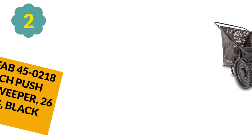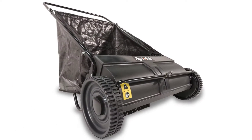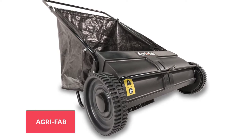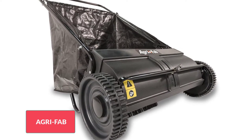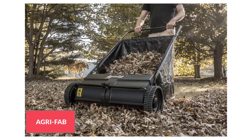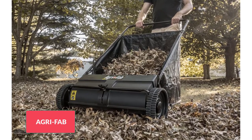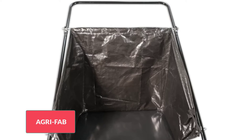At number 2: Agri Fab 45-0218 26-inch push lawn sweeper, black. If you have a small yard and no lawn tractor, check out the Agri Fab 45-0218. This is the best push lawn sweeper for properties of up to half an acre. It has four height adjustable brushes and a 26-inch cleaning swath, just what you need to gather up debris quickly and easily. Much more efficient than a rake, this sweeper can hold up to 7 cubic feet of lawn debris in its collapsible hopper bag.